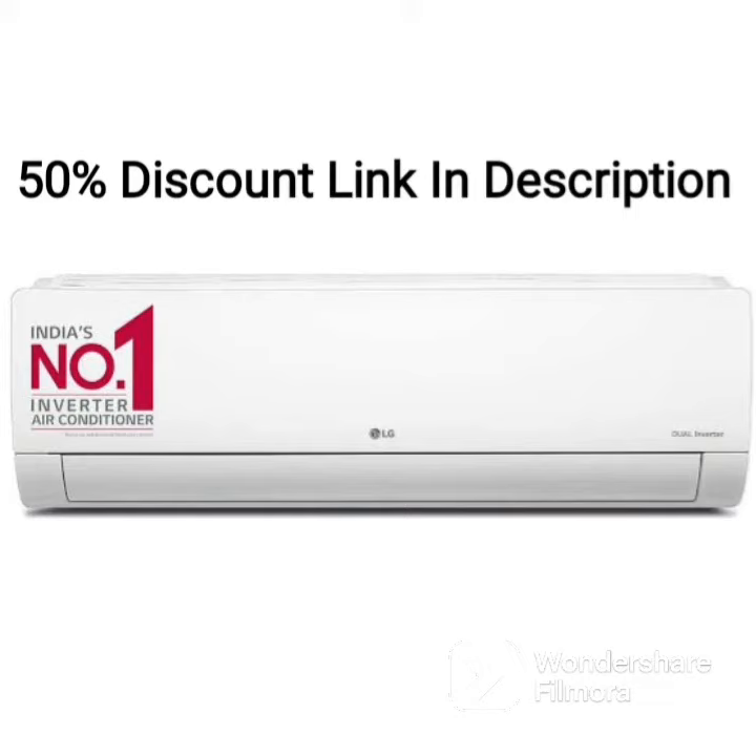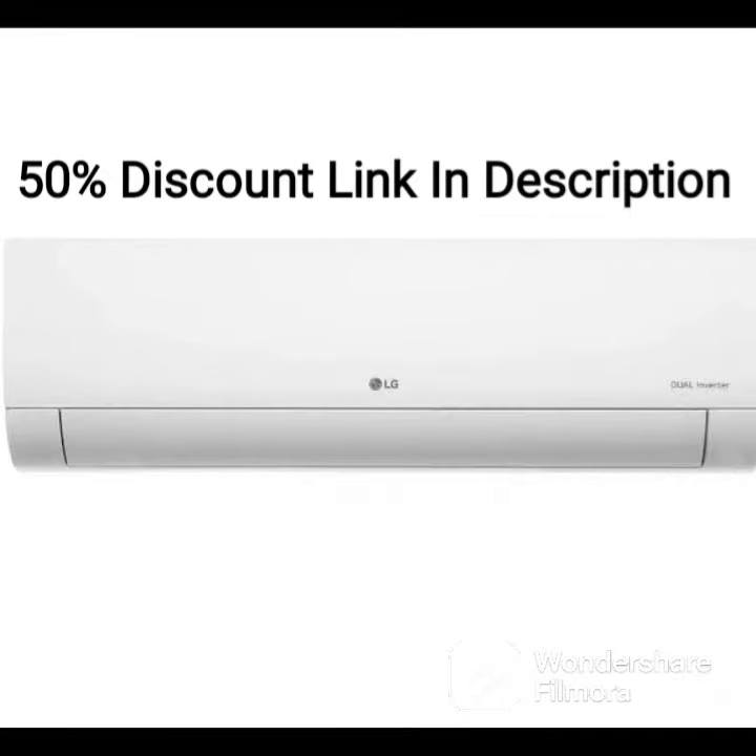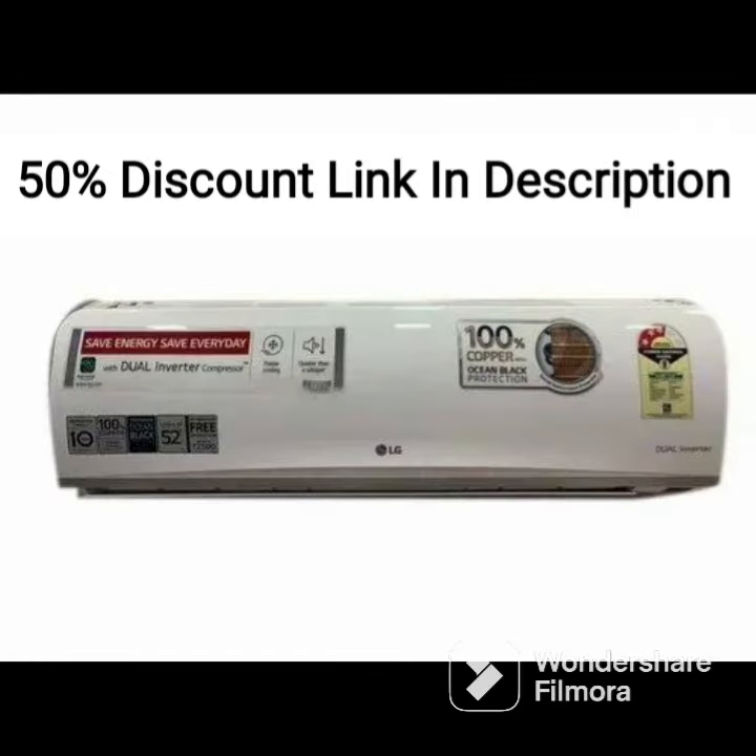The LG 1.5-ton 3-star hot and cold dual inverter split AC is a highly functional air conditioning unit that provides both hot and cold air as required. It has a copper condenser coil that provides efficient cooling and is known for its durability. The AC also features a super convertible 5-in-1 cooling function that allows you to choose between different modes depending on the ambient temperature and humidity levels.